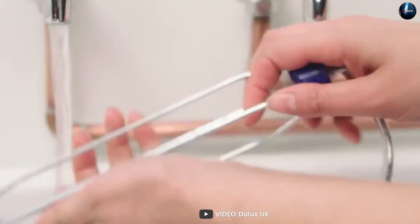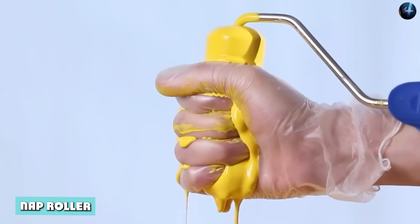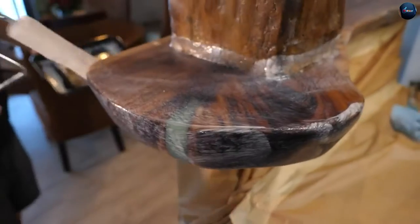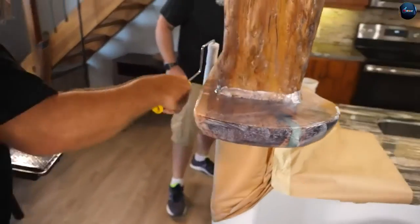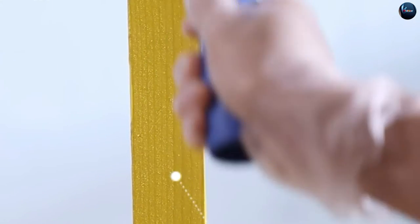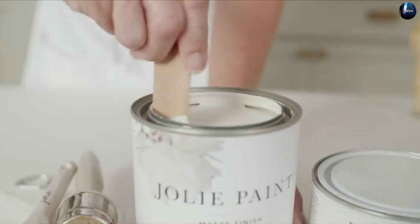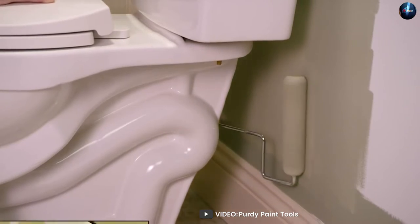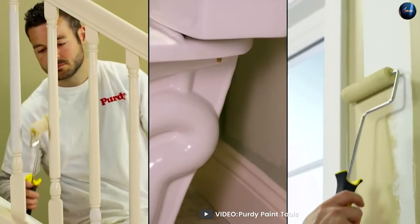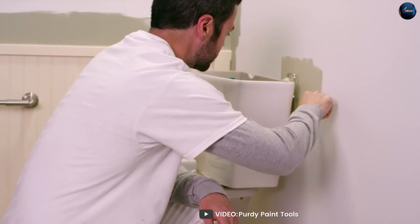Now let's take a look at nap rollers. Nap rollers are made from a woven material such as polyester or microfiber and have a nap or pile that helps hold onto the paint. The length of the nap will vary depending on the type of paint you are using and the surface you're painting. Nap rollers are best for use with thicker paints such as oil-based or latex, as they can hold onto more paint and help you achieve a more heavy-duty coverage. They are also great for textured surfaces such as rough walls or ceilings, as they can help hide imperfections and produce a more uniform finish.